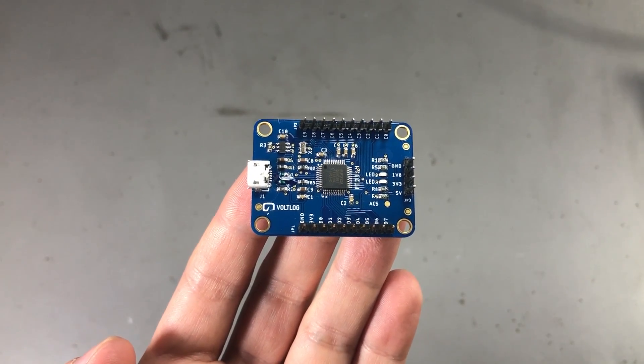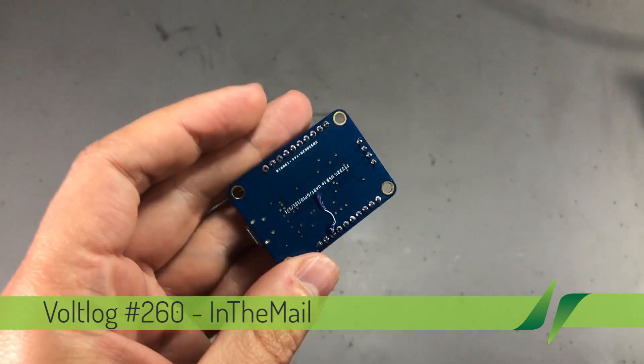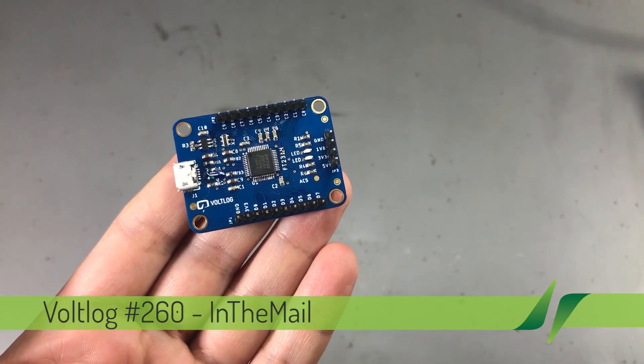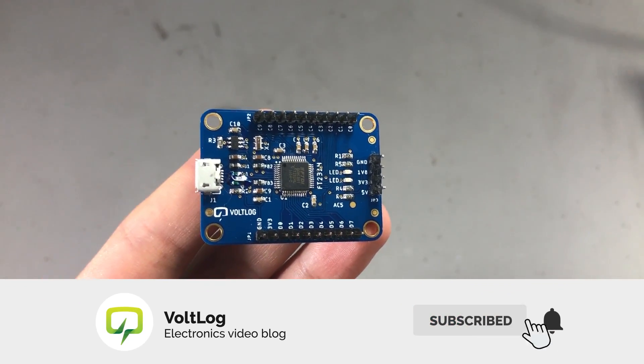Welcome to a new Vollog. Today we're going to be talking about this little board which I designed and assembled myself. It's a breakout module for the FTDI FT232H, which is a USB to serial converter but with a nice twist.